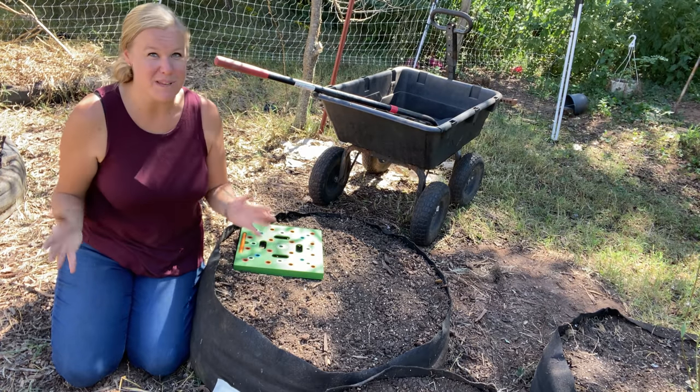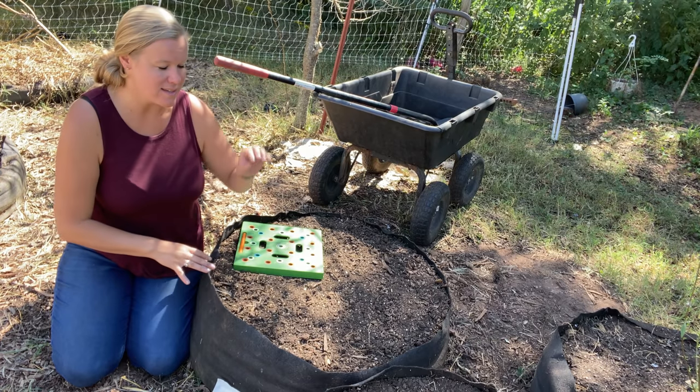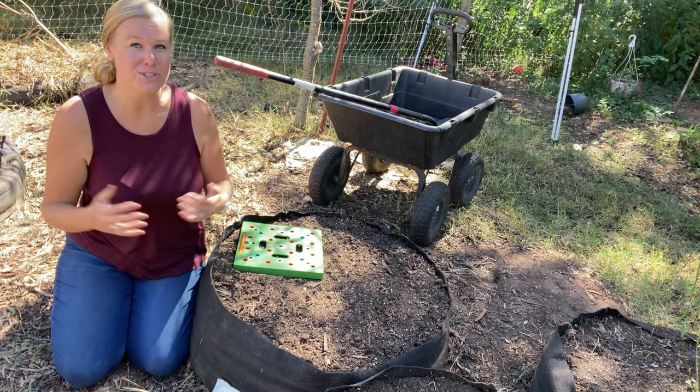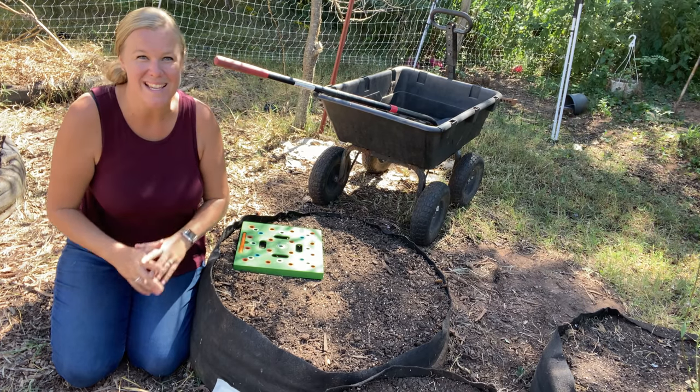Now that I have all of this spinach planted, I'm just going to go through and give it a good soaking so the seeds will start to germinate here real soon, and hopefully we'll see some little baby spinach plants coming up soon.